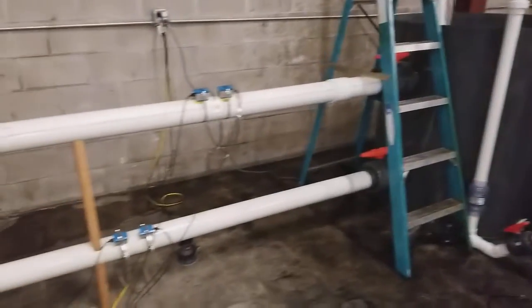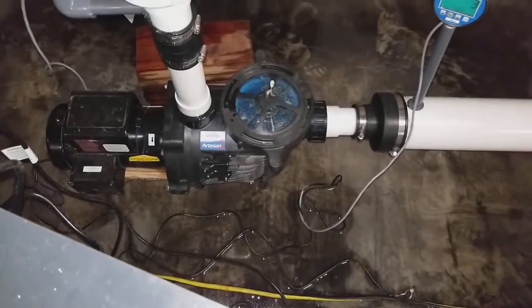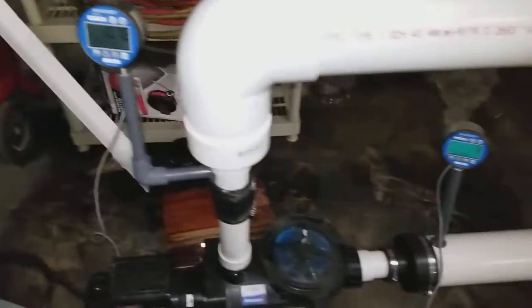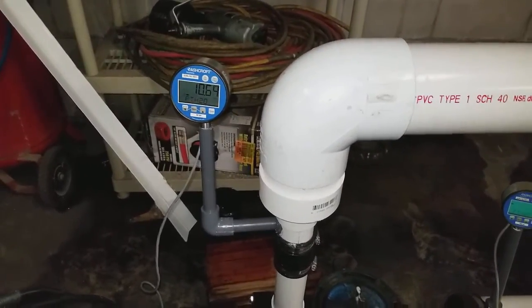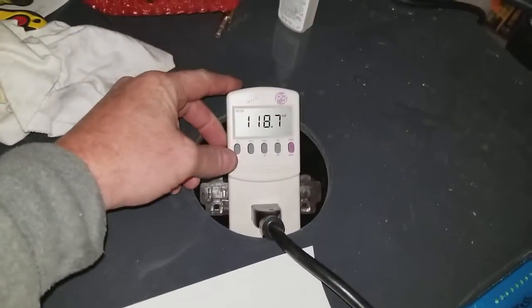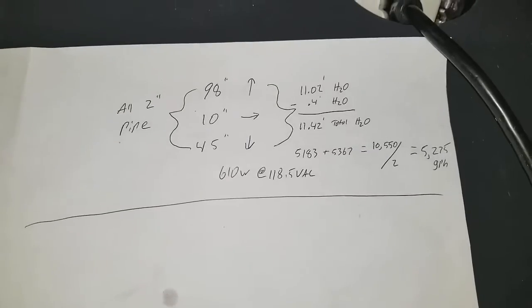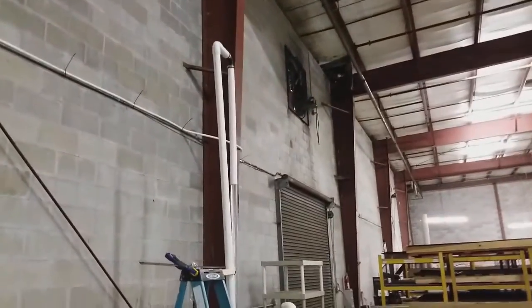We've got our ultrasonic flow meters measuring water flow. I went ahead and hooked up the used Artesian half-horsepower pump. We're at negative 0.3 feet of head pressure on the suction side and positive 10.8 to 11 feet of head pressure on the discharge side. Right now we're at 610 watts at 118.7 volts, and averaging the flow we're getting about 5,275 gallons per hour out of this setup.